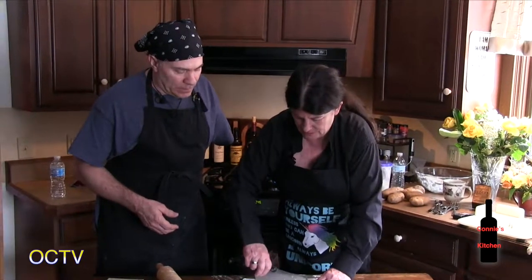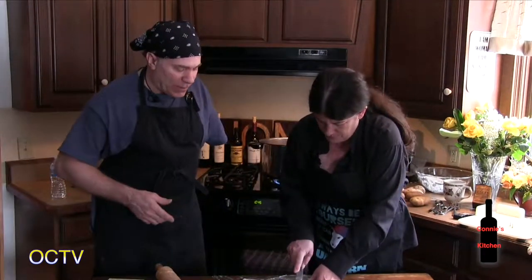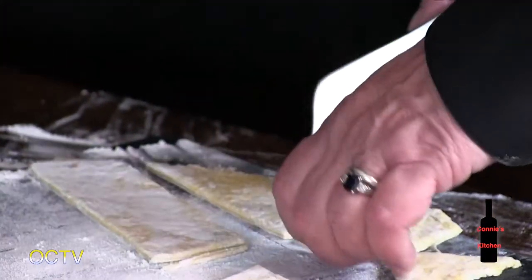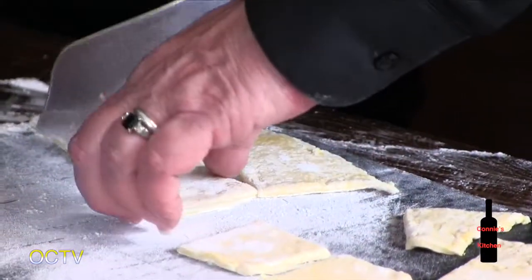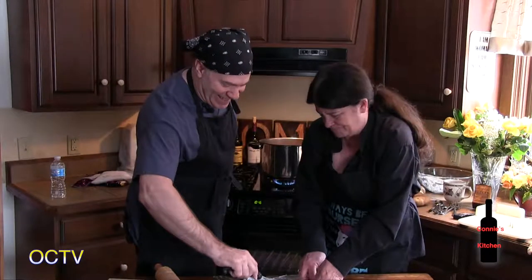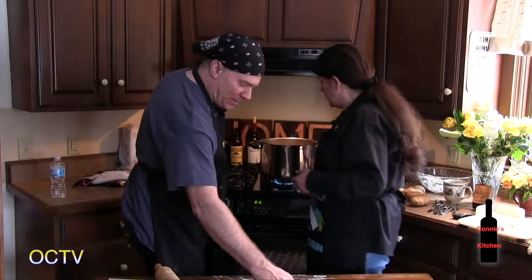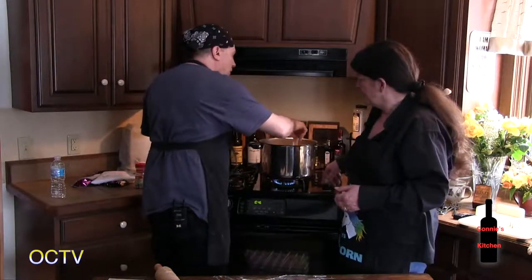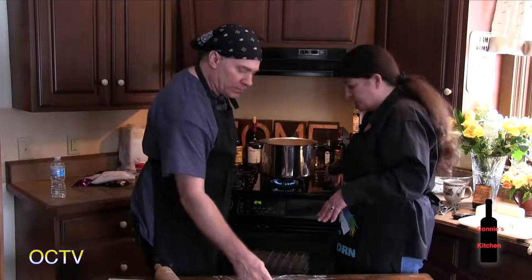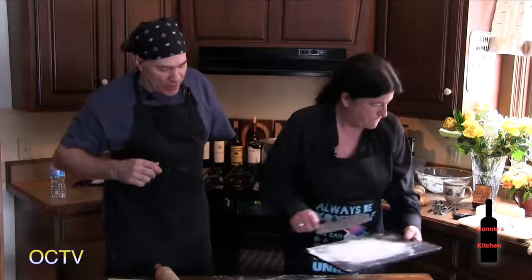Connie tries cutting the noodle squares herself — it goes right through easily. You want to make them kind of big. The cut noodles are added to the pot and they start plumping up right away. You should keep it at a boil. Adding the pasta brought the temperature down a little, which is why it's important to check. Once the noodles and kielbasa are in, it's got to boil for about 20 to 30 minutes.